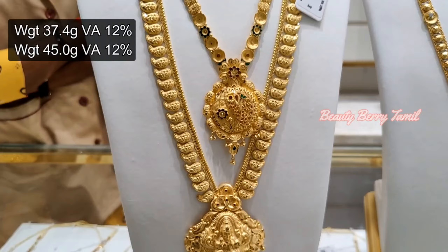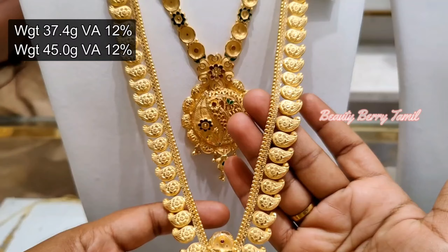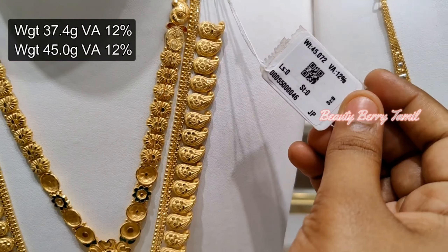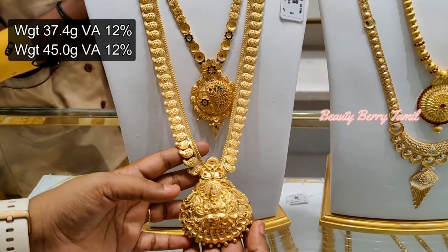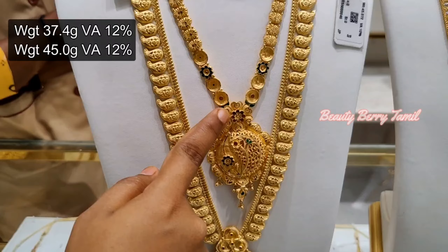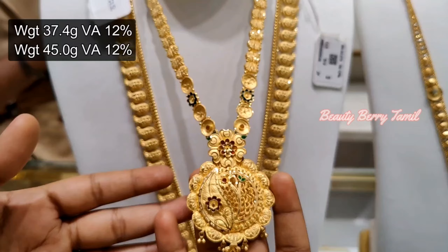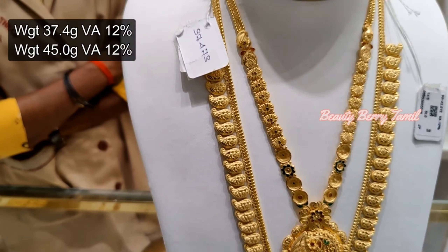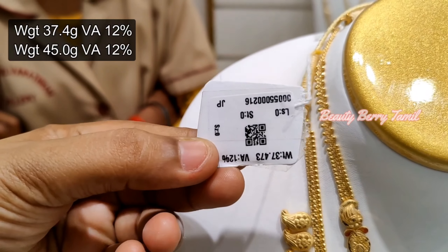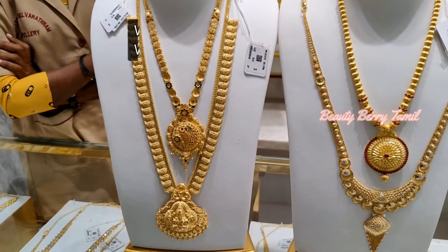This is a 45 grams weight piece in a manga design. You can use this pattern in a Kerala pattern as well — this is also a Kerala pattern. The color is 37 grams.